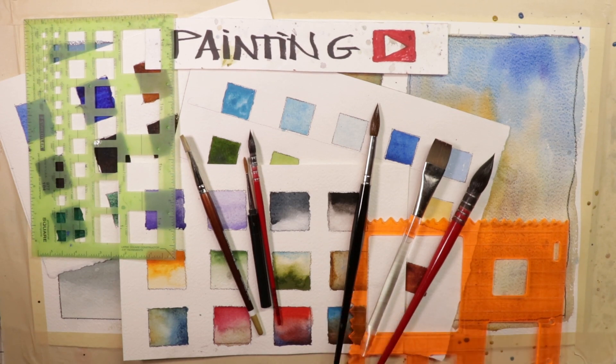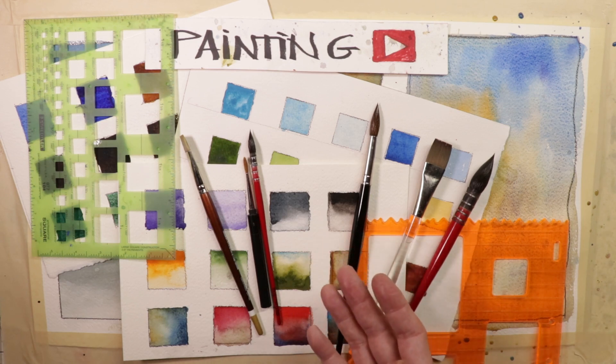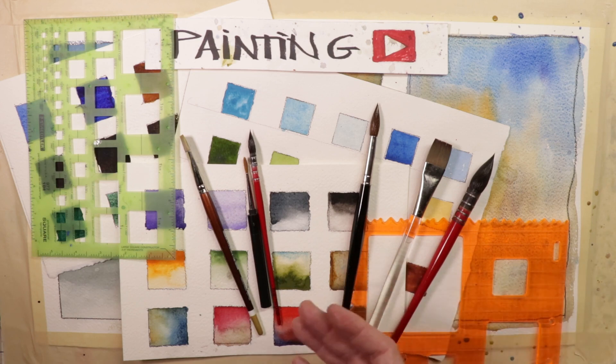Welcome, everyone. It's Chris Petrie. Thanks so much for coming by. We're going to have a great time. We're going to create swatches — small swatches, large swatches. You're going to practice your painting skills. Even if you're an old pro, it doesn't hurt to practice up on your painting skills. And we're going to do it all here in the next hour or so. Grab your brushes, your paints, your paper, and let's go.